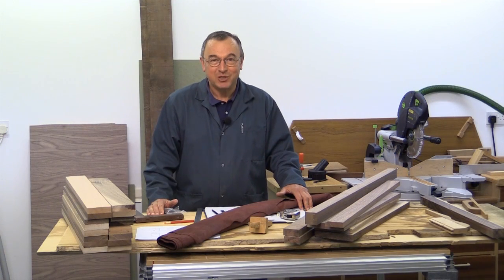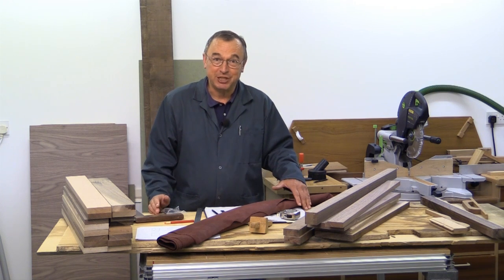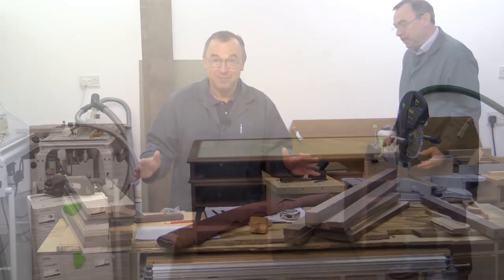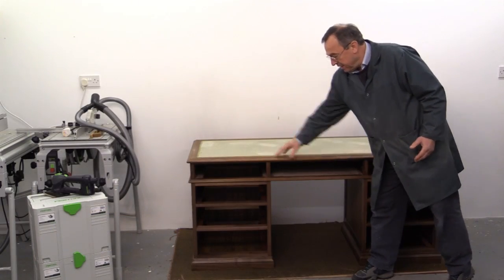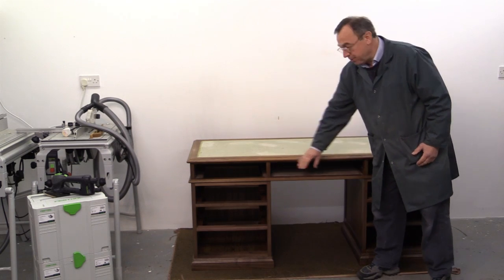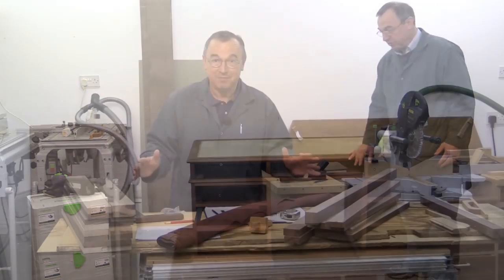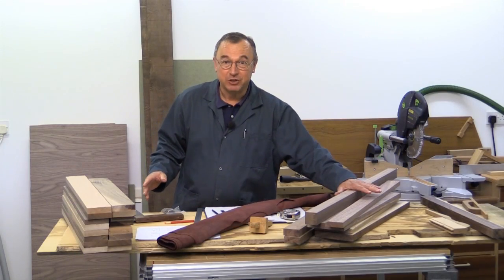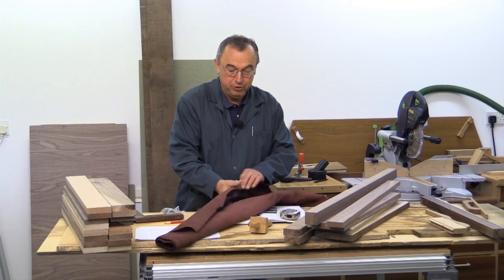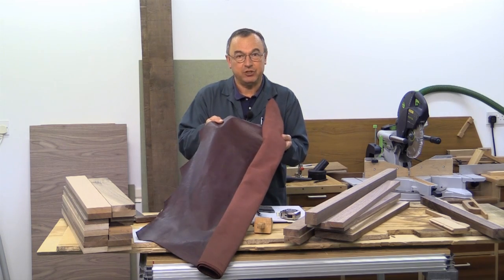Hello, I'm Peter Parfit. Welcome to the NewBrit workshop. I'm about to start a really big project — I'm going to make a pedestal desk with a leather top. It consists of a top and two pedestals. There'll be three drawers in the top and three drawers in each of the two pedestals. I'm going to be using American walnut for the desk itself and I've got this beautiful leather here which I'll be using for the top.